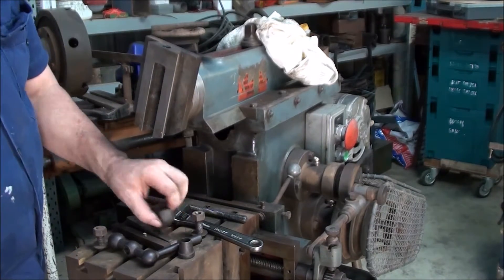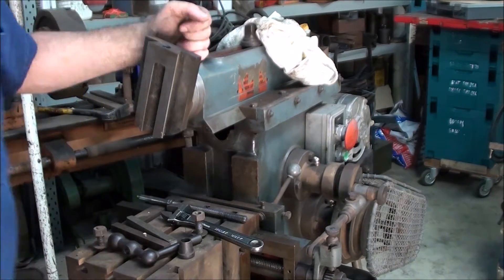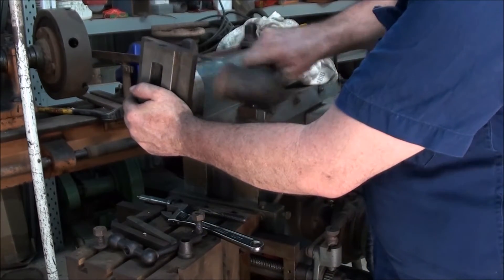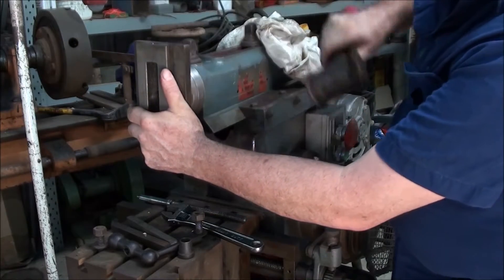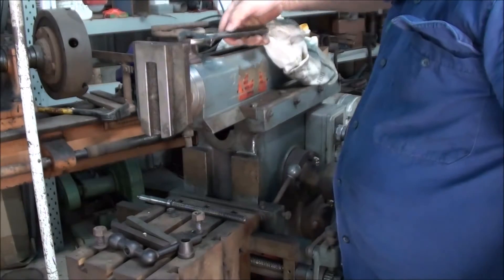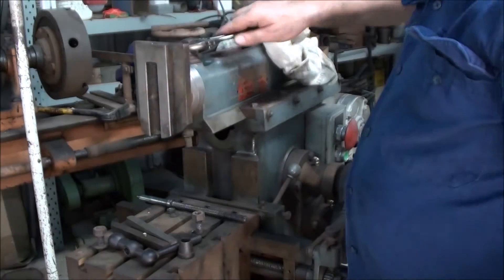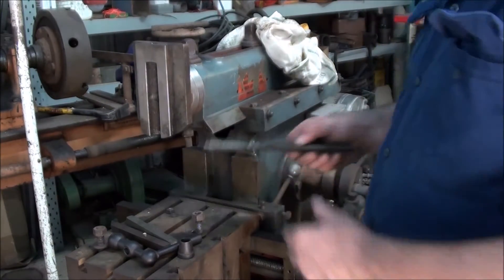Nice and gentle. I'm just looking to zero here. Back it off. That looks like zero - fair enough. So that's done.